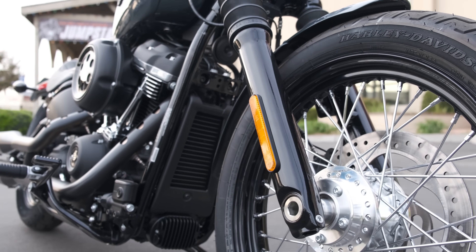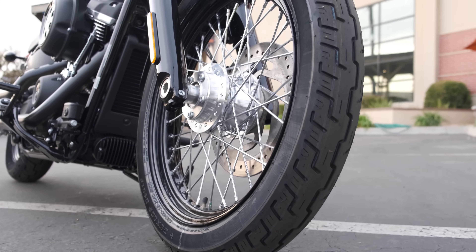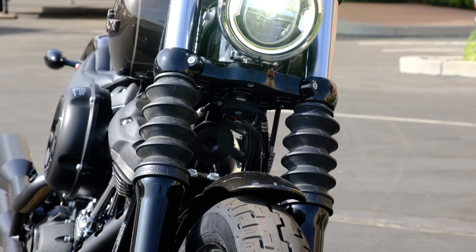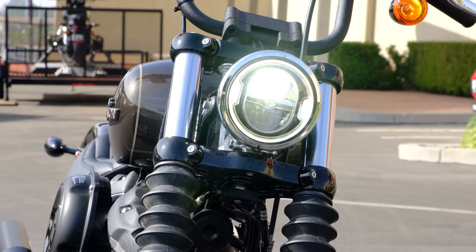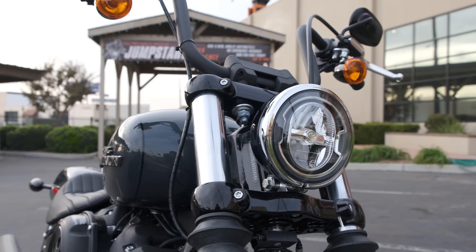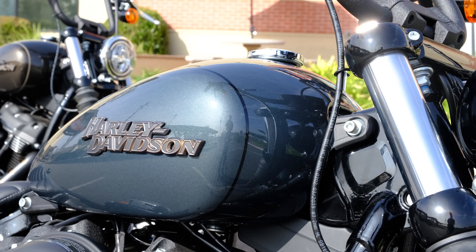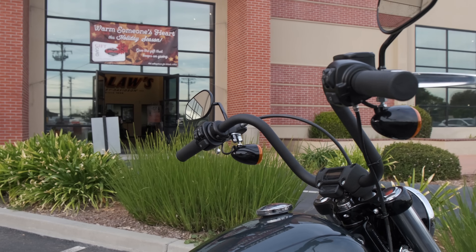The soft tail is the middleweight cruiser in Harley's lineup. It's going to be heavier than a Sportster, although not by that much really, but it's going to be lighter than the touring bikes. It's a jack-of-all-trades — it's not going to be as good at distance riding as the touring bikes, but it's also not as cumbersome in the city, while also providing better highway performance than the Sportsters. There's not really too much that the soft tail can't do, but there's also not really anything it's the absolute best at within Harley's lineup, with the exception of maybe performance-focused riding.